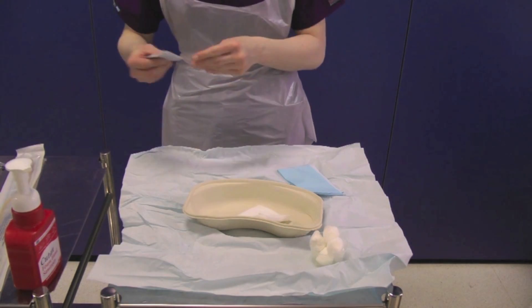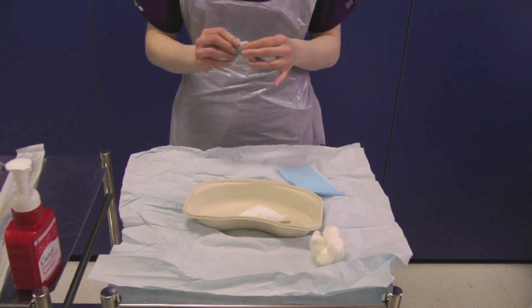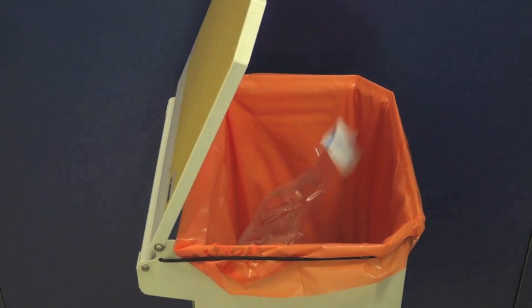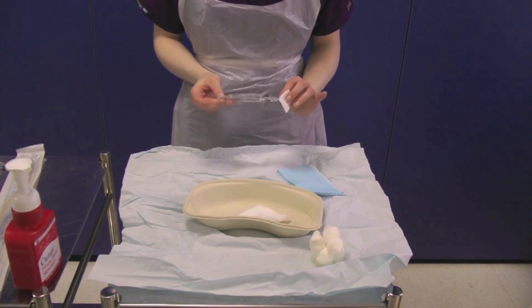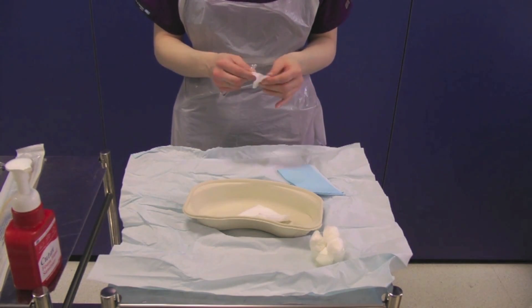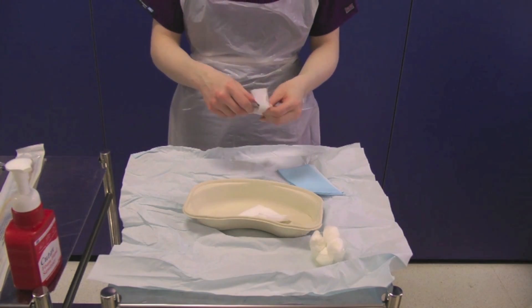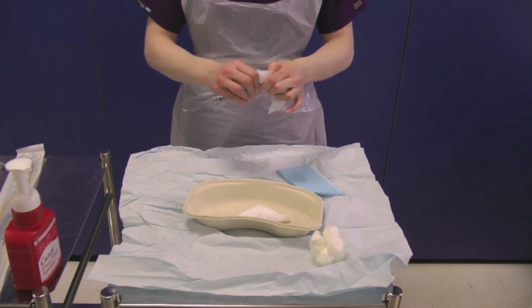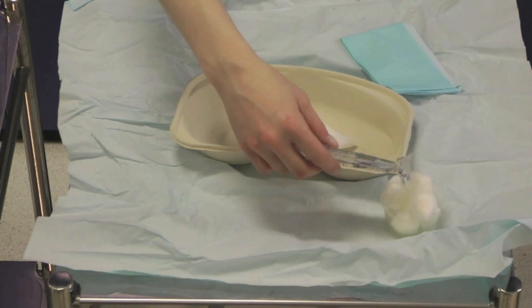Take your first chlorhexane wipe and check that it is in date. Also check the expiry date of the saline sachet. Clean the top of the normal saline packet and open, pouring the saline into the pot. Repeat this process for the second saline packet.